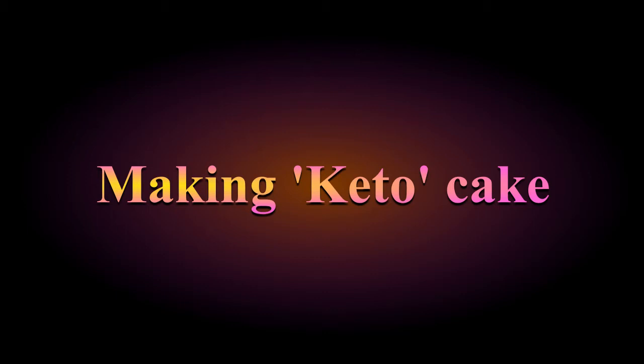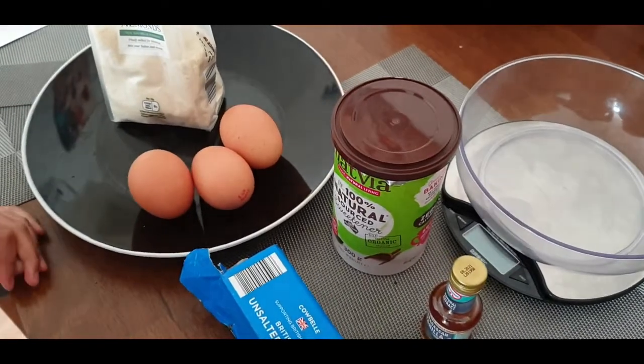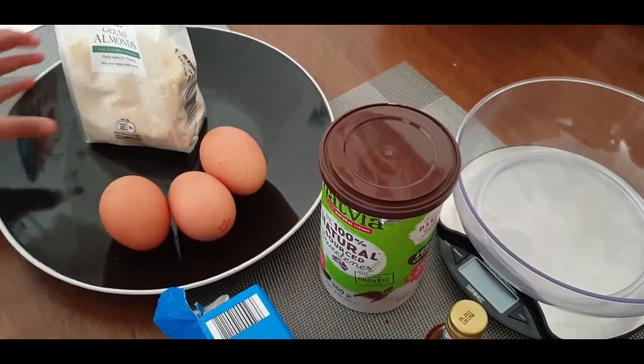It's your birthday. Happy birthday. Welcome everybody to Rainbow Delight! Today I'm going to make a keto cake for my dad's birthday. This is what you need.